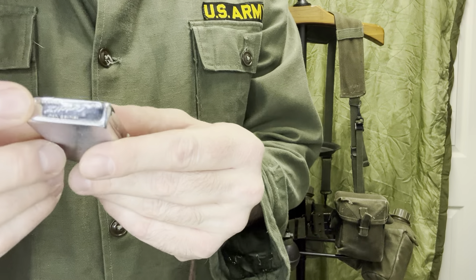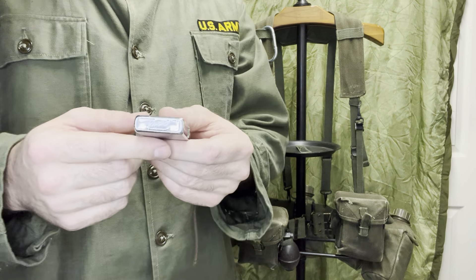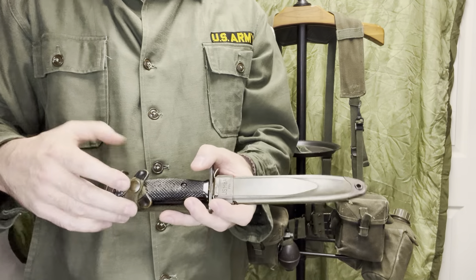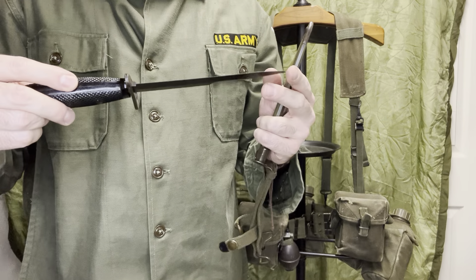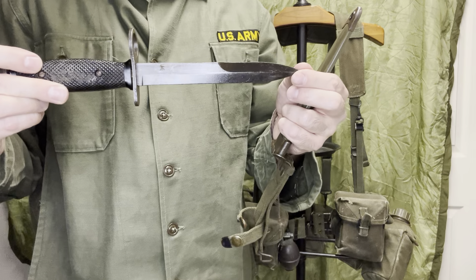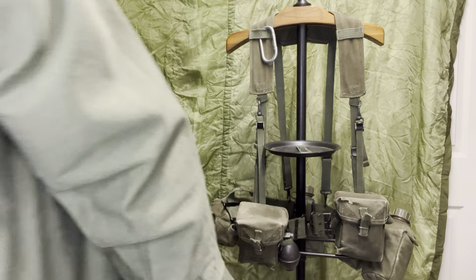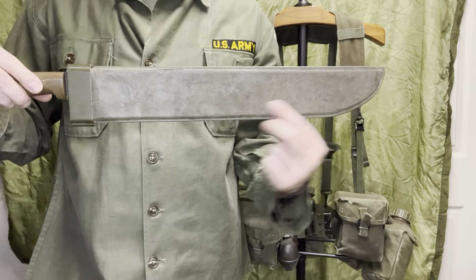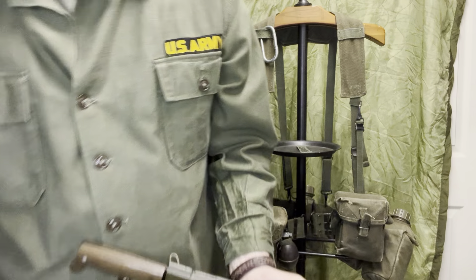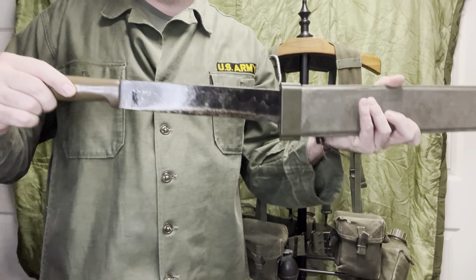Zippo — you can date a Zippo from the bottom based on the dots and slashes. If it has Roman numerals or numbers, it's definitely post-Vietnam. Use the slashes and dots — look it up on zippo.com. Bayonet for your M16 — the M7 bayonet, usually made by Conetta or BOC. You can also hook it onto your belt. And your jungle machete — most of the war they used this cotton duck hardened design that came out in '45, used up to '66, until they went to the other pattern with the plastic sheath you see here with the sharpening notch.